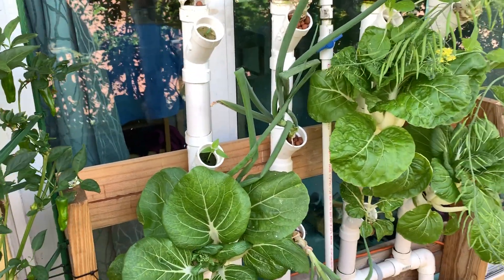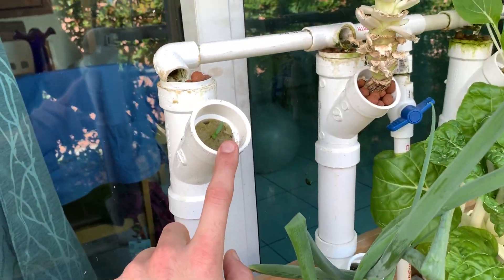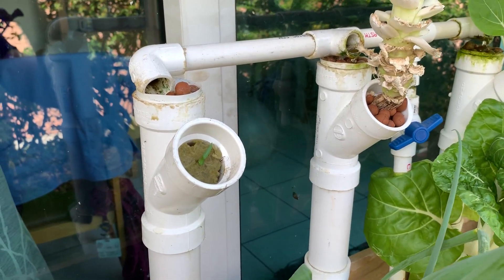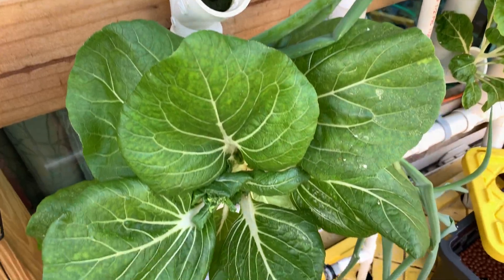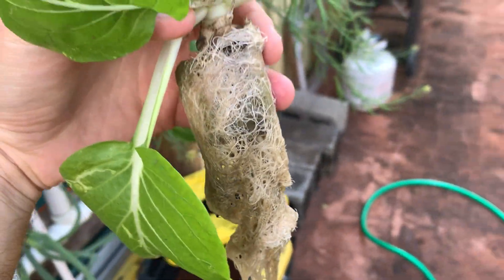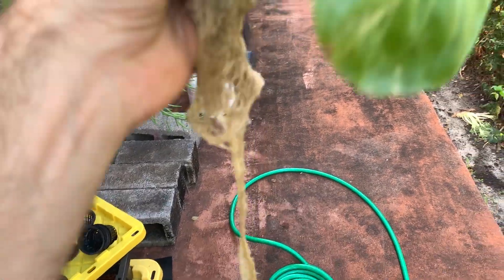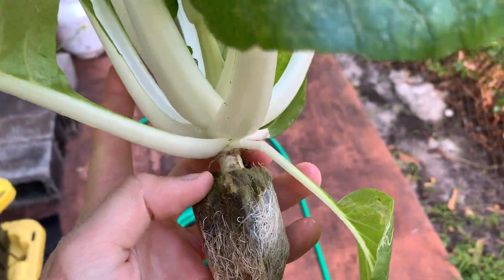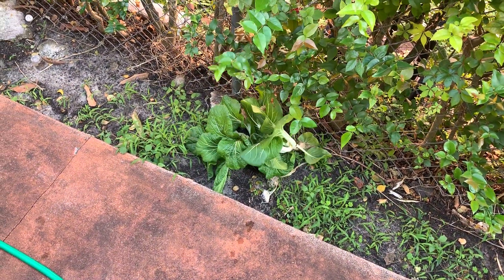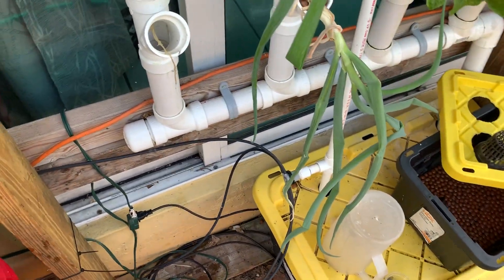I replaced this bok choy with bell pepper. Basically all you do is just grab this sucker and he comes out. There you can see the root ball, and there you can see the rock wool it was in. I guess you can eat this, but I'm done with it.